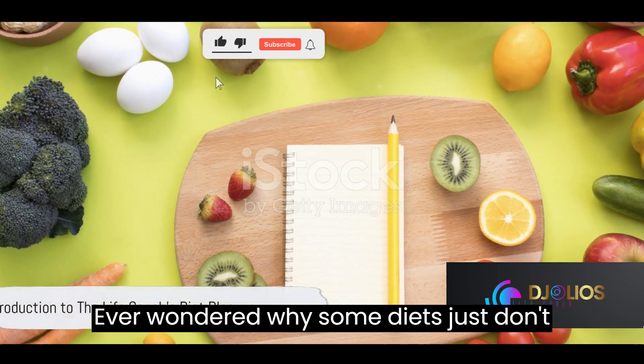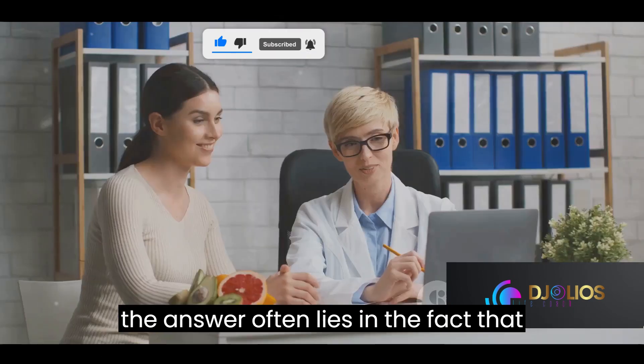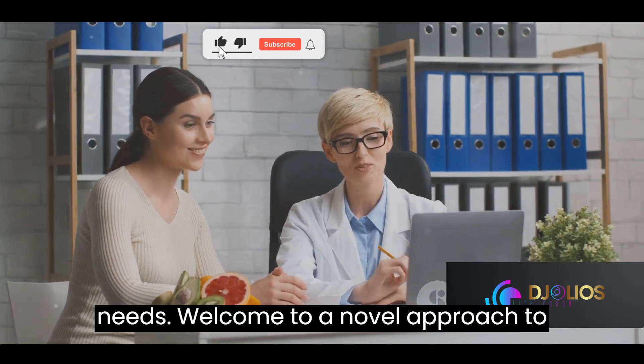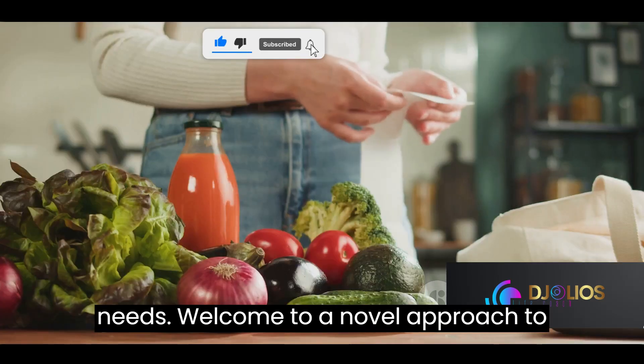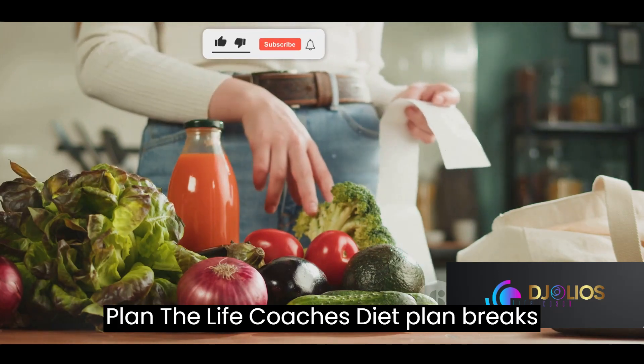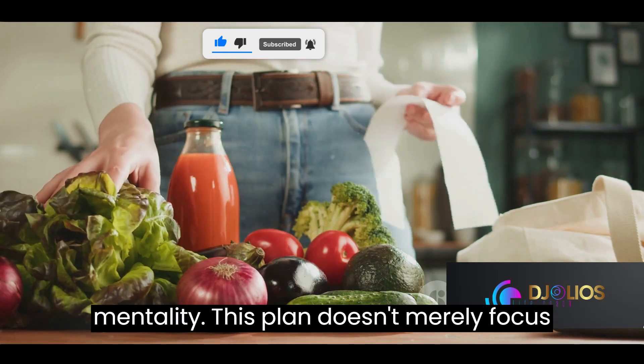Ever wondered why some diets just don't seem to work? It's a common question, and the answer often lies in the fact that most diets are not tailored to individual needs. Welcome to a novel approach to eating well: the Life Coach's Diet Plan.